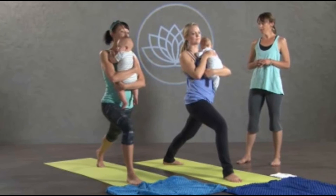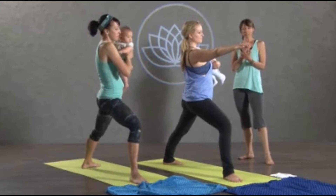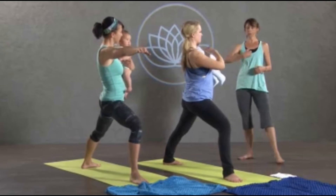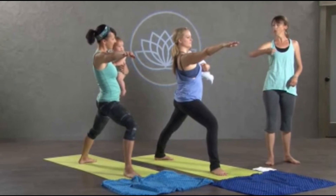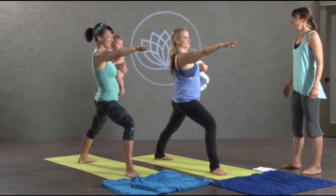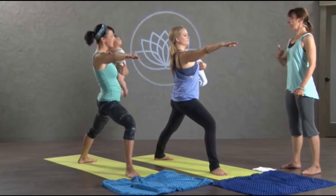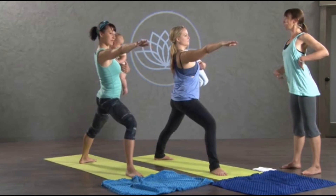From there, let's open it up to warrior two. Once again, baby's in towards your midline. You can switch arms as well — take one arm out to the side, or you could hold your baby on the side of the bent knee. Engage your belly, pubic bone to navel, and then lengthen up. What happens is we start to tilt and dump in, and that's...